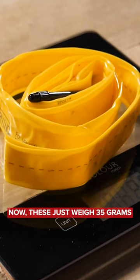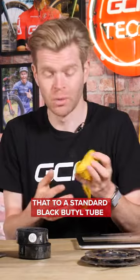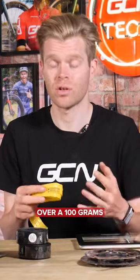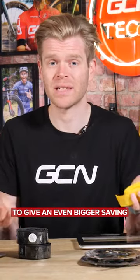These just weigh 35 grams. 35 grams is tiny when you compare that to a standard black butyl tube, which usually weighs, if it's a standard one, over 100 grams. Of course, this is then split across both of your wheels to give an even bigger saving.